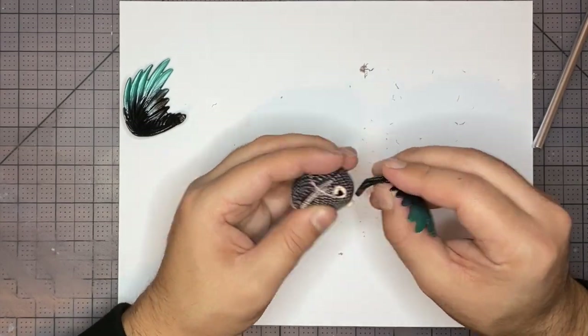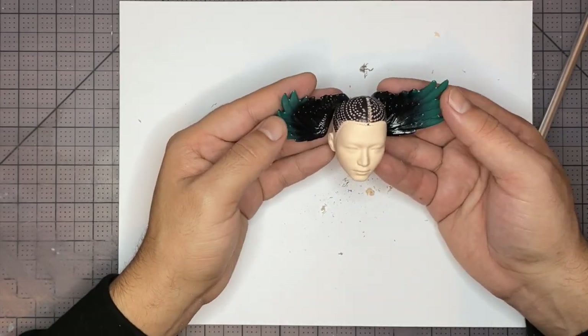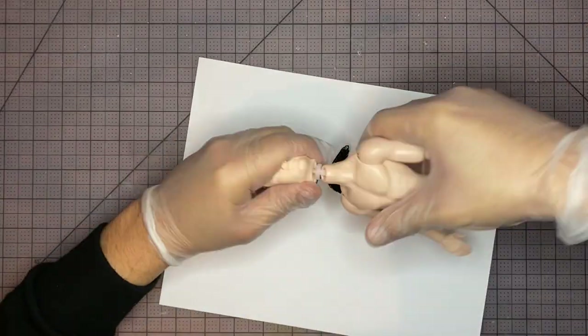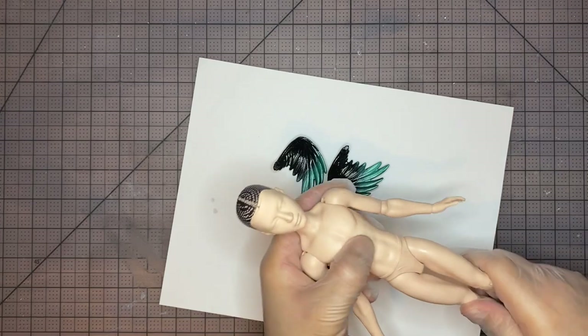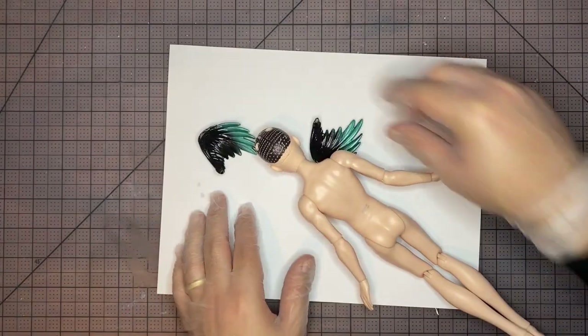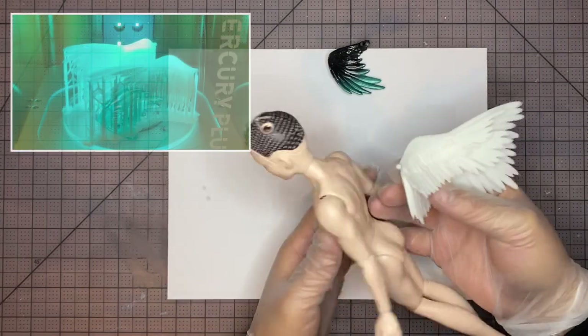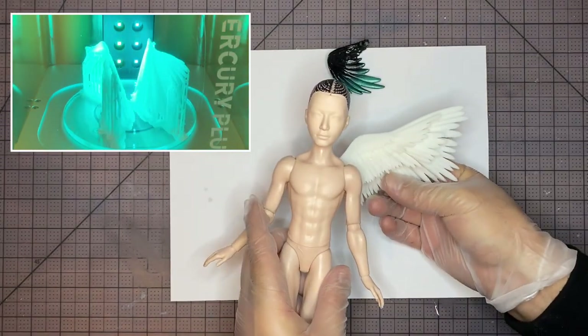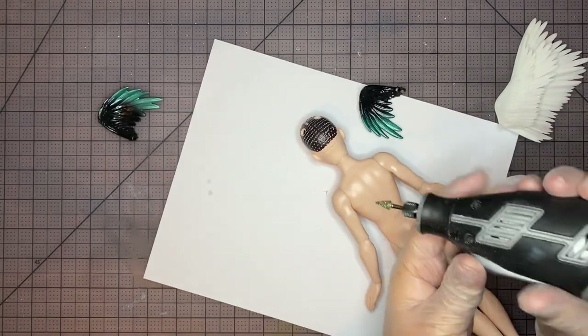Let's just see how these fit — looking pretty good. But before we attach them, let's put the head back on the body. I don't want to damage them after sculpting, so I'm going to put the head back on now. We're also going to be adding some back wings. I 3D printed these earlier — I'll put links to the files in the description below. But before we get too into it, let's add some holes for those.